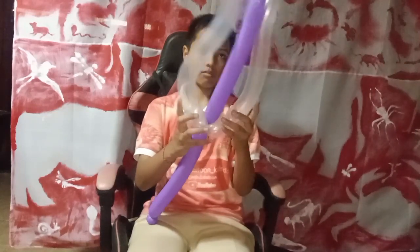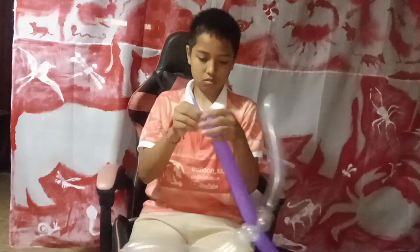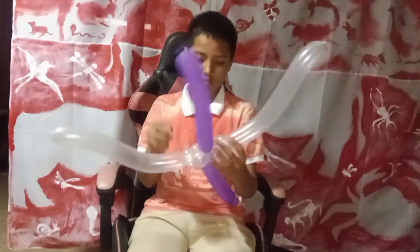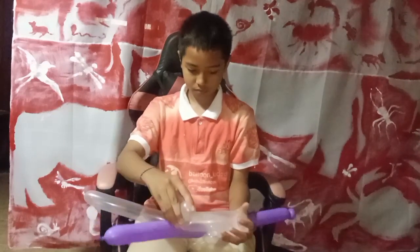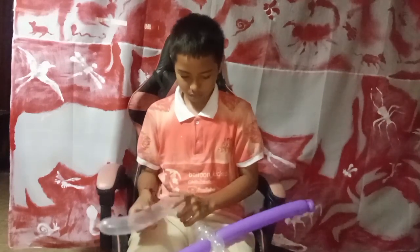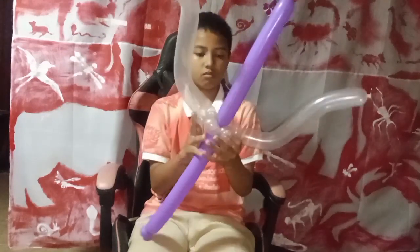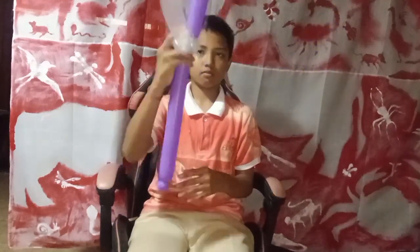Now we need to adjust it to make it look like the real one. And there we go — this is the cute trident made with balloon twist!